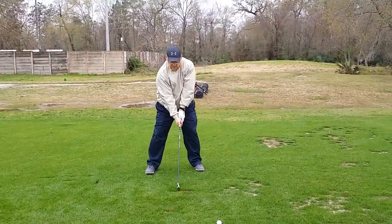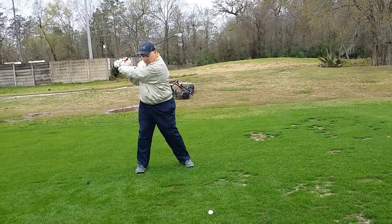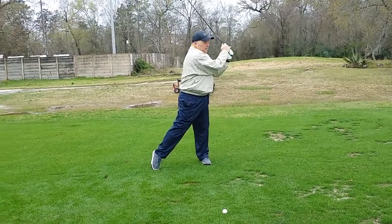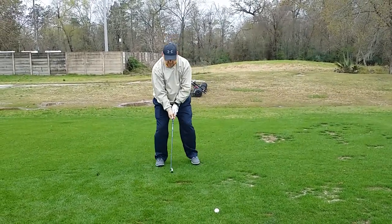Okay, so we just talked about the elbows staying in front of the body on the backswing and the follow-through, right? Yeah, pulling it in — go ahead and get a little more narrow with your stance. There you go.